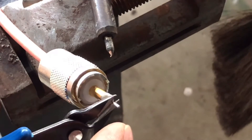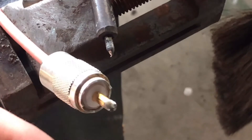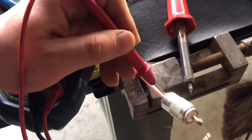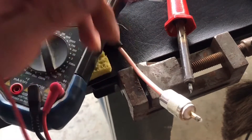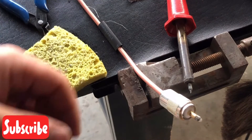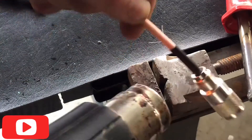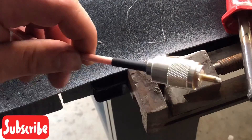With some dykes I'll trim off the edge. There you have it — a soldered connector. To check for shorts I like to take a multimeter and check the ground to the center pin, just to make sure the positive and negative are not touching. We're good. That's how you add your connectors to make your own CB antenna cable. Add your heat shrink and with a heat gun go ahead and heat up the heat shrink — there you have it, how to make your own cable for CB or UHF radios.